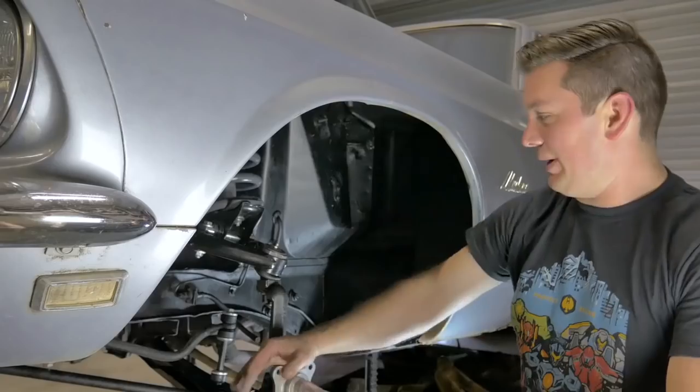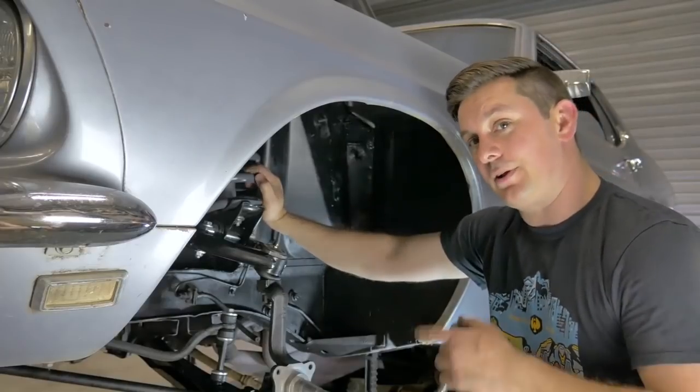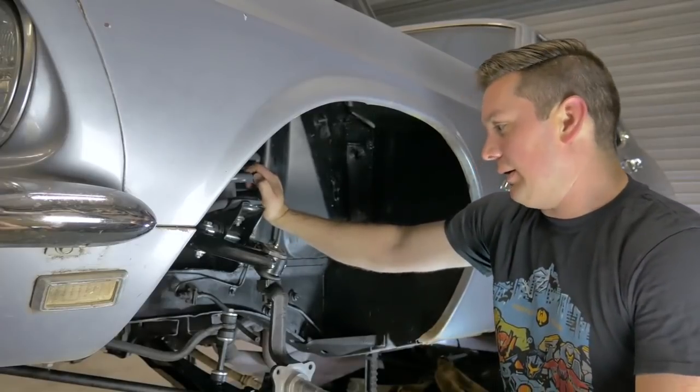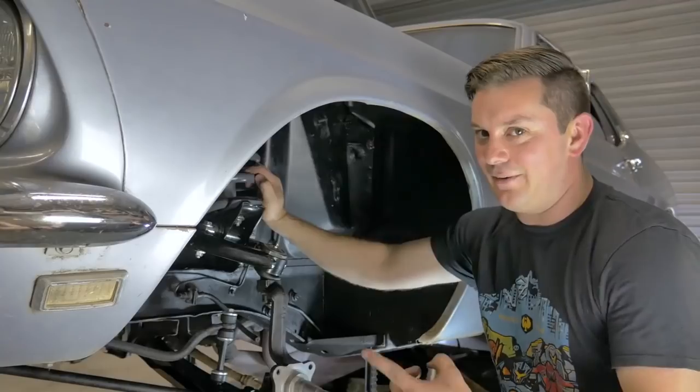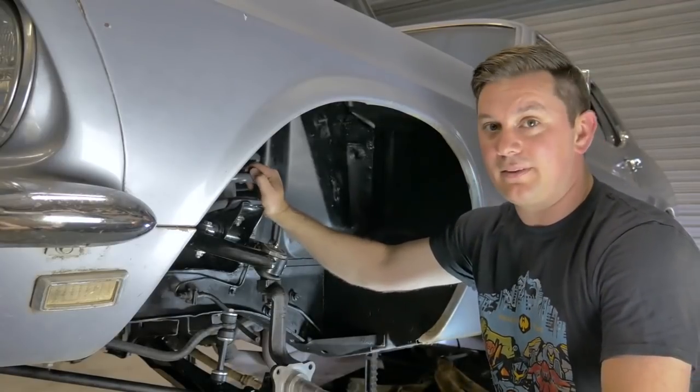We have all the suspension parts in. The suspension is greased. The only thing I actually need to do is throw the cotter pins in. We can't drop it down and tighten everything for good yet because we still need to put the brakes on.